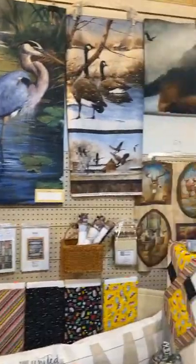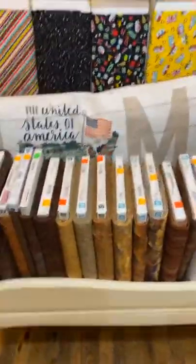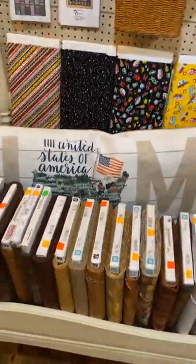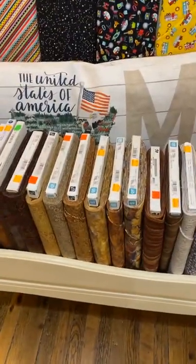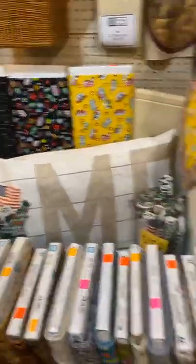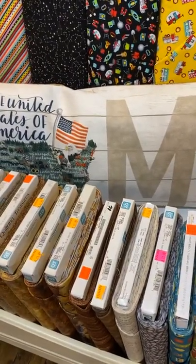Over here we moved some of our animal print panels. Our camping-in-fall is here. We used the United States panel that says 'Home' and made a really big pillow out of it — great for kids on the floor in the rec room or in a camper. It goes together really quickly. There is a video on our network and website for how to put a zipper in a pillow — a nice quick project if you're looking for a fun thing for the kids.